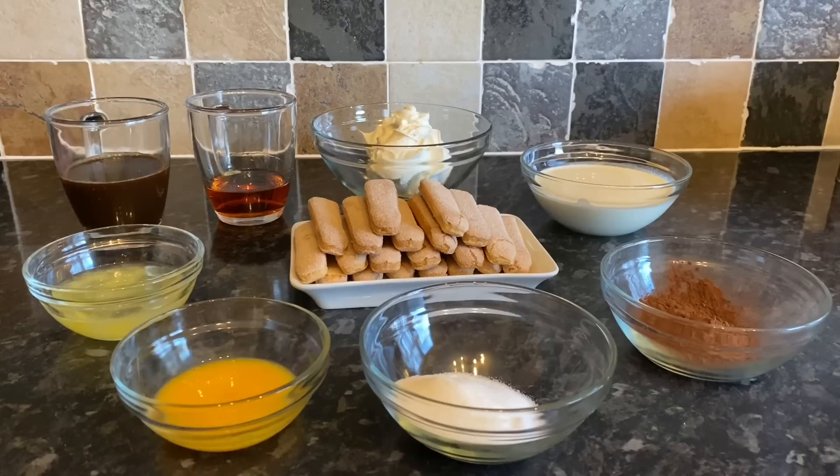All ingredients will be in the description box below. First up: two eggs — you want to separate the yolks from the whites. This is a classic tiramisu which uses eggs, but you don't have to use them if you prefer. I've also got 175ml of strong black coffee — make sure it's cold — and 75ml of amaretto, though you could use marsala if you prefer.